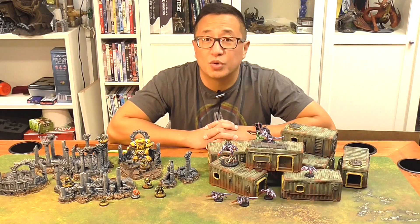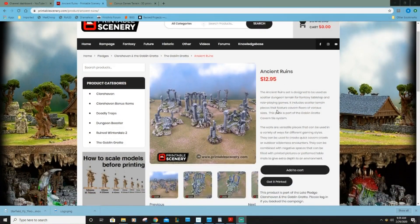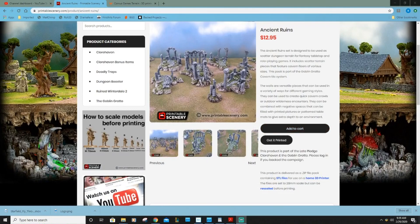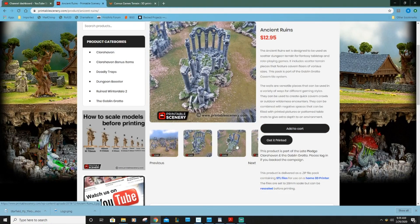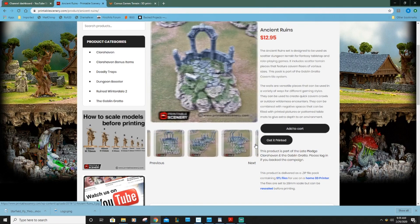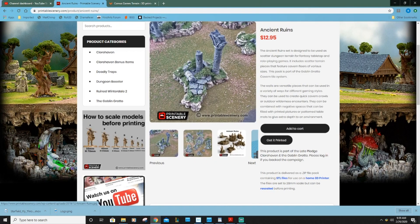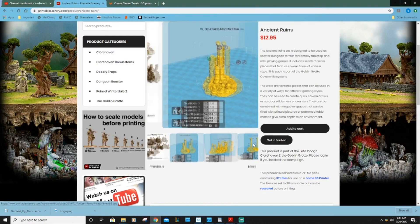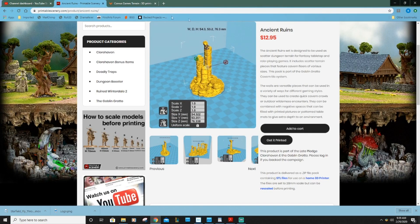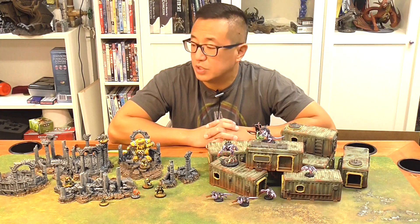Today we have a short painting tutorial video on these two sets. To your left we have Printable Scenery's Ancient Ruins — a really nice set that can be either fantasy or sci-fi. I didn't print out two of the pieces, but it comes with a good variety of different kinds of ruins that you can put throughout your table. It provides some nice scatter terrain, is super easy to paint, and is only $12.95.